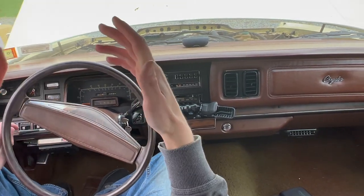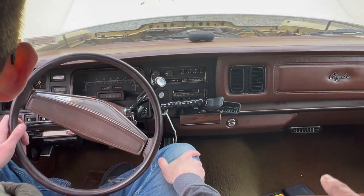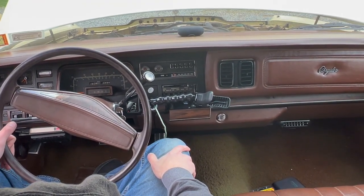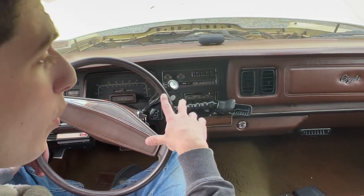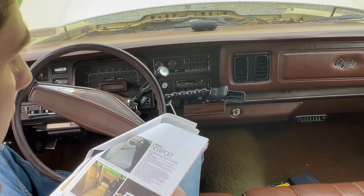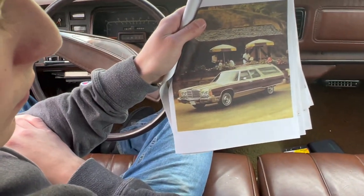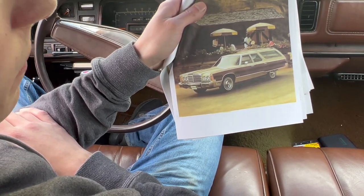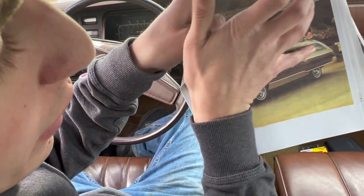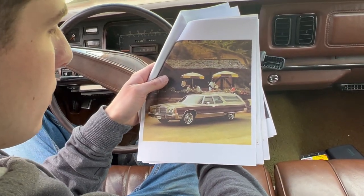These two cars drive relatively the same — they're both big land yachts, they drive like a boat. They're both nice to drive. Both got the fender directionals, which is a very nice option. This one has the standard wheel covers, not the road wheels — I'd like to pick up a set and just throw them on to see what they look like. Actually in the brochure the wagon is shown with the nice wheels, the luggage rack, and possibly rear AC. This brochure car is really optioned up.